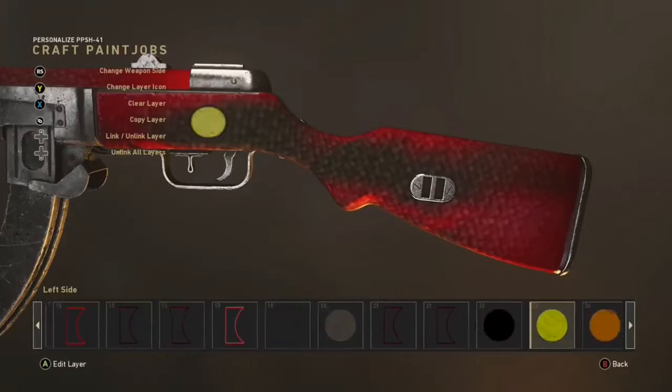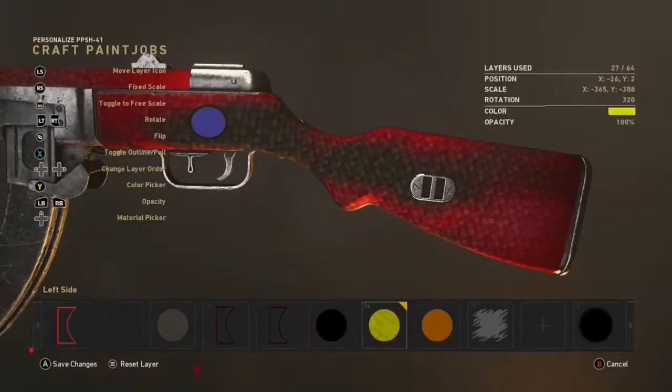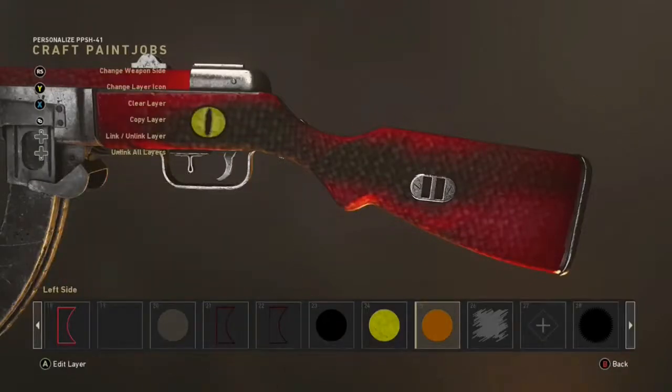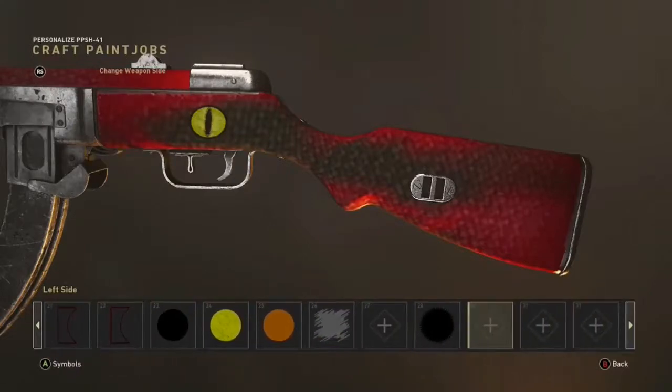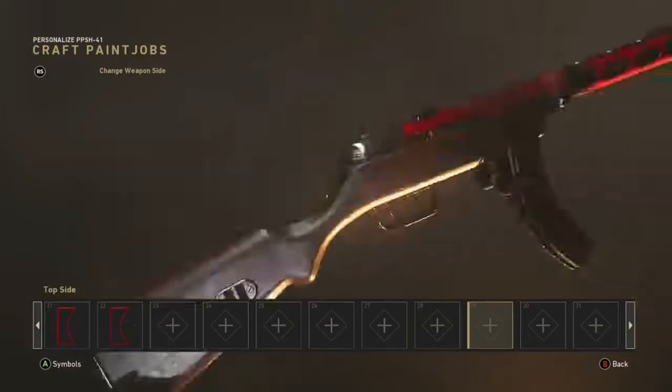The last bit is just the eye. I got a black circle, stuck a yellow one over it, put a material over it, then got a yellow piece and used the scribble tool to make the black pupil. It's really simple — you guys know how to make eyes.